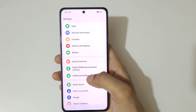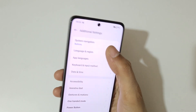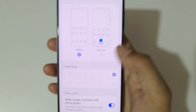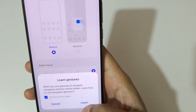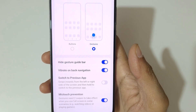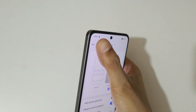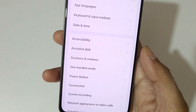In Settings, scroll down to the bottom and go to Additional Settings. Here, under System Navigation, select Gestures. Select Gestures — you can see it's been successfully selected. Now go back.